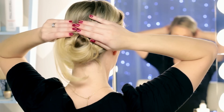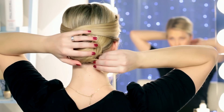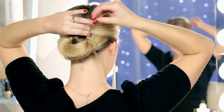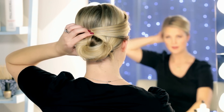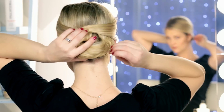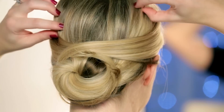And taking the other section of hair, we're going to do the same thing. All right, that is it for our first look.